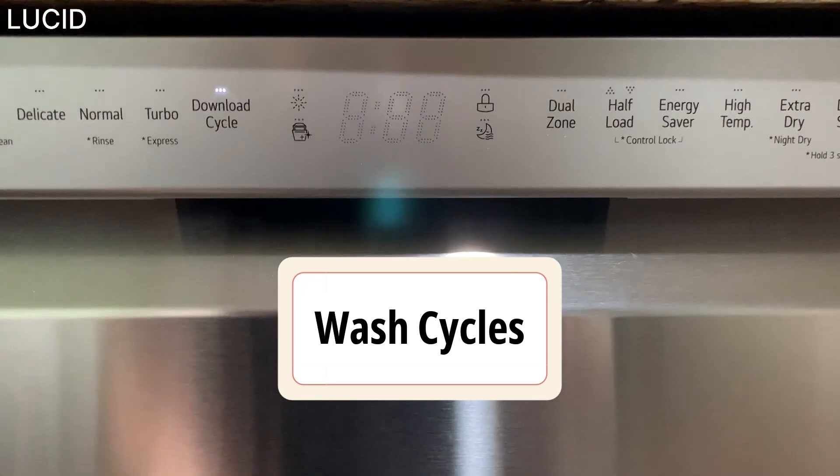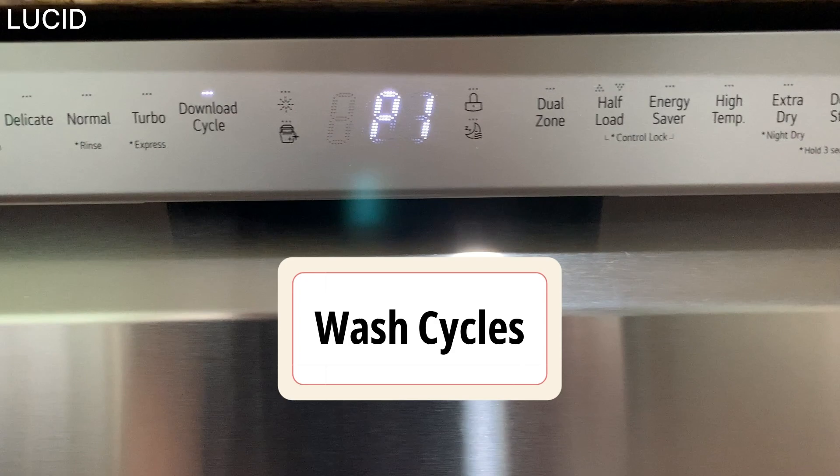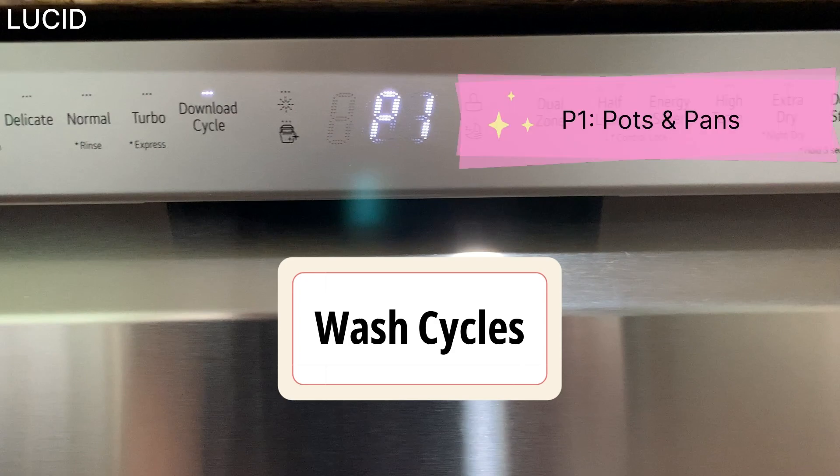And on the download cycle, you can download new and specialized cycles on their app that are not included in the standard cycles on the appliance.